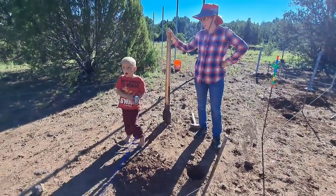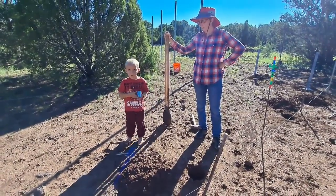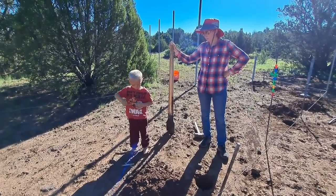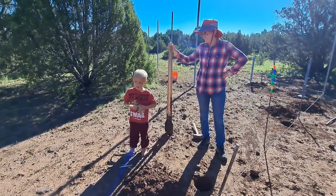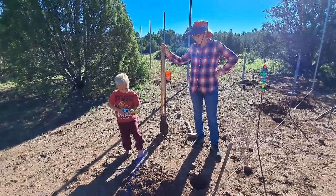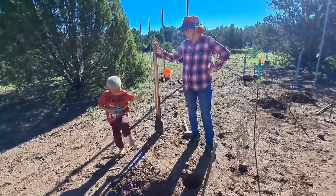Is it deep enough? No, it needs to be up to 24. What's it at? 16. All right, so we've got eight more inches to go. 24 inches. All right, let's do it.